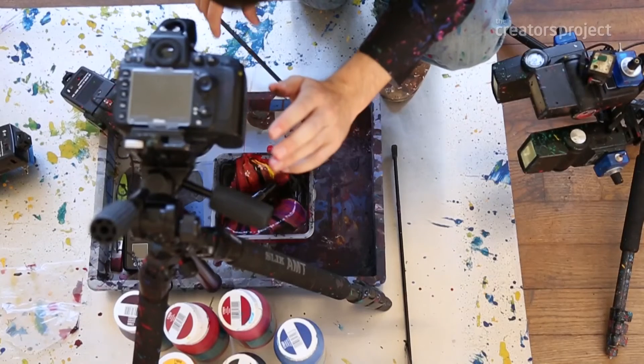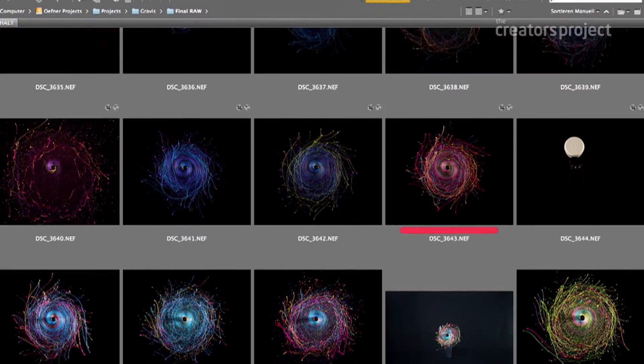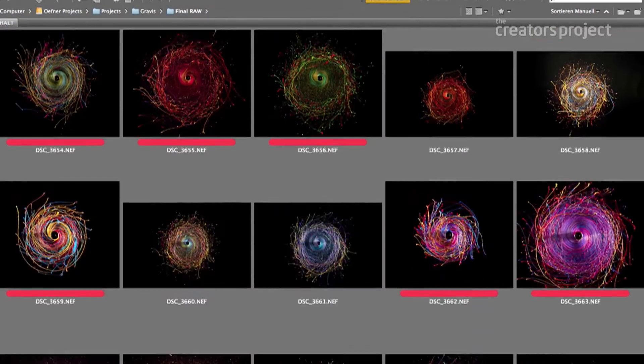My type of photography is very much trial and error. For example, the images you see in the background — I took thousands of images and only about a dozen are really the way I like them.